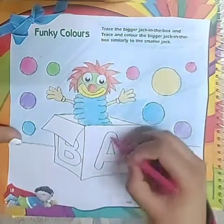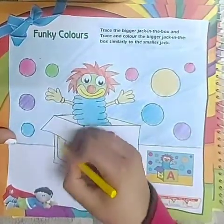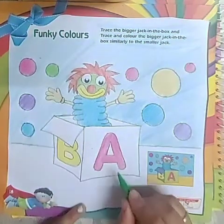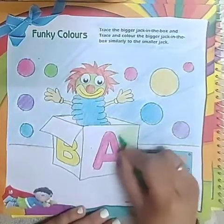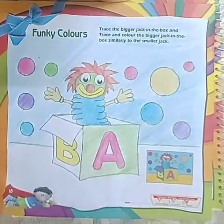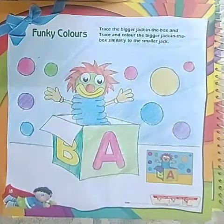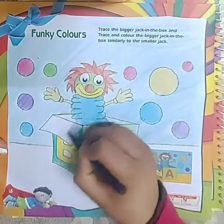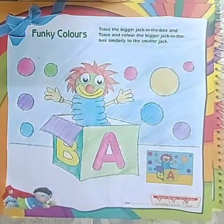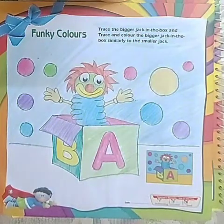Now we will color the box. We will take yellow — bright — and then light green here. Like this, and then we will take dark green. And it's done. And we will take purple. Lastly we will take yellow color and fill here.